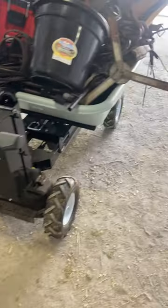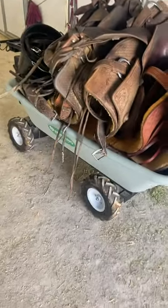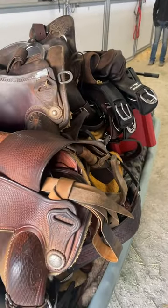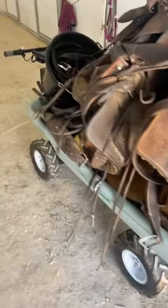It's the coolest thing in the world. I've got all my tack in here — four saddles, bridles, boots, everything you can imagine. It's four wheel drive, the battery lasts about 11 hours. So instead of having to make four or five trips in a regular one of those black wheelbarrows that you use at horse shows, I just load everything up on this.